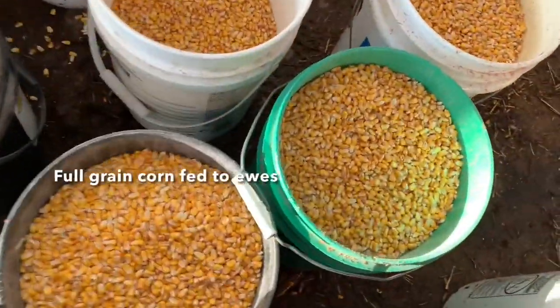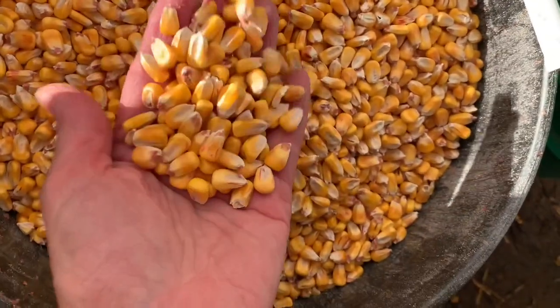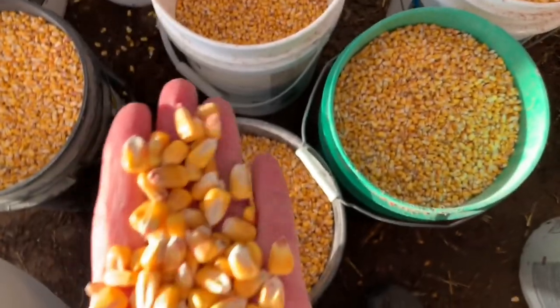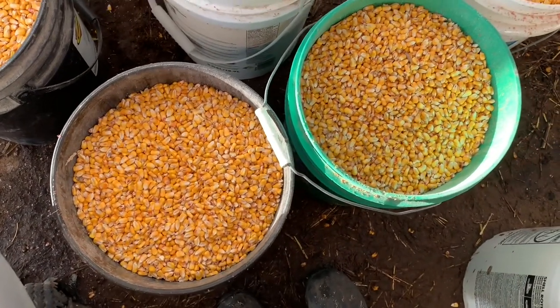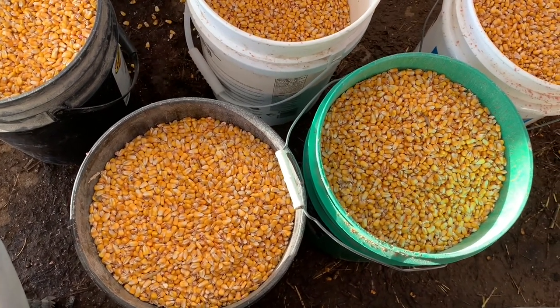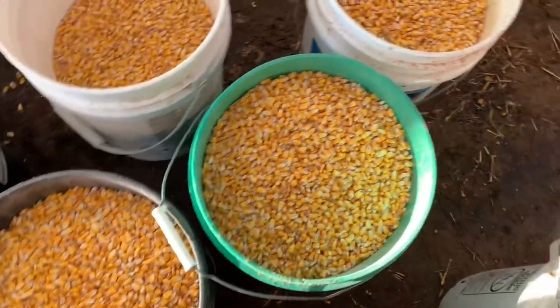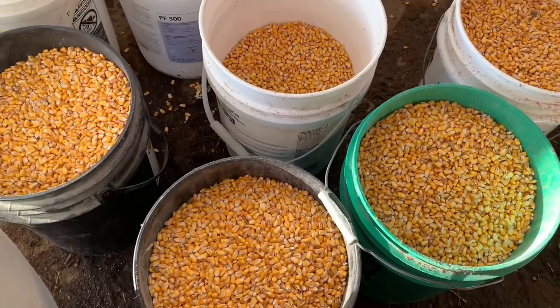Right now we're feeding corn full green — it's not chopped. It goes to the ewes: the cedars group, the group that is in barn one that's going to lamb in May, and the ones that are lactating right now. We feed by pail in the feeding alley on top of the hay.